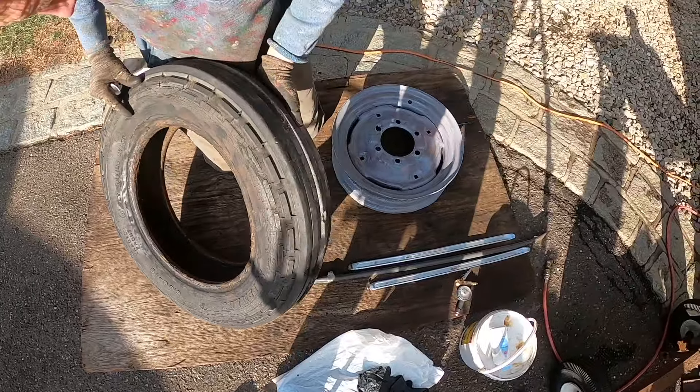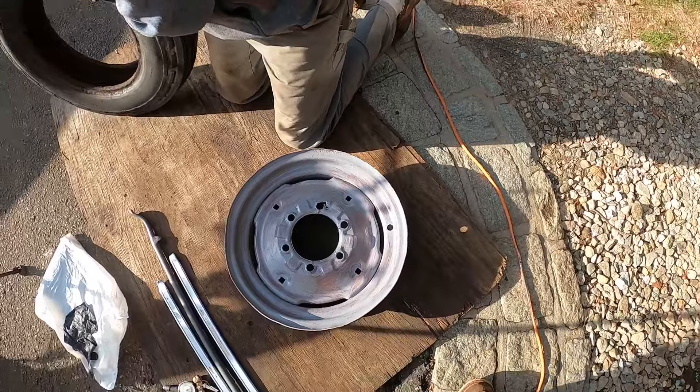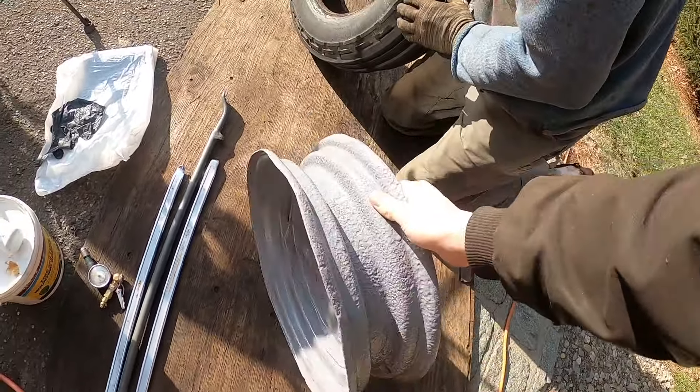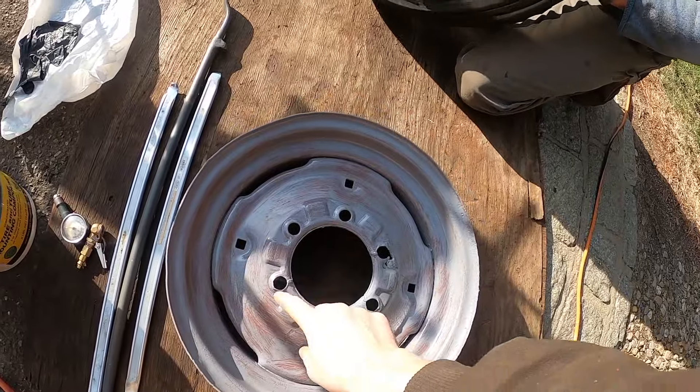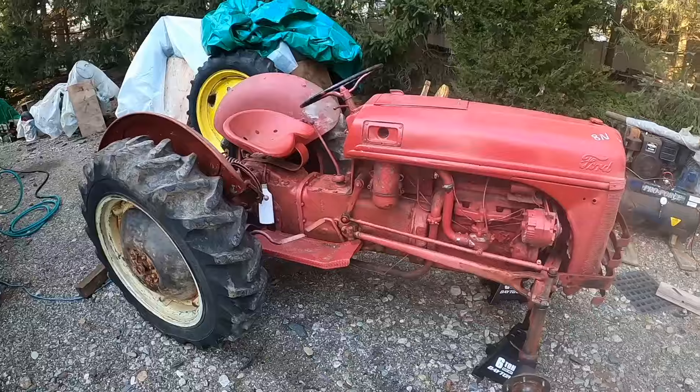So there's the old tire, and here's the rim we got at a junkyard. Decent — a little bit messed up here, but it'll work.